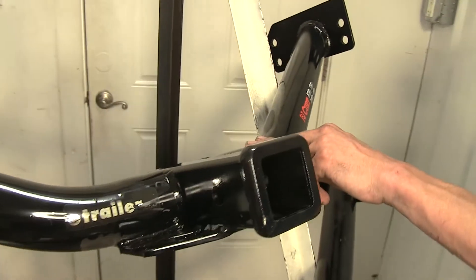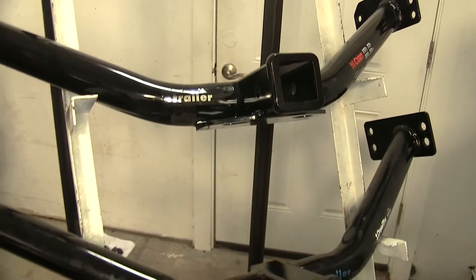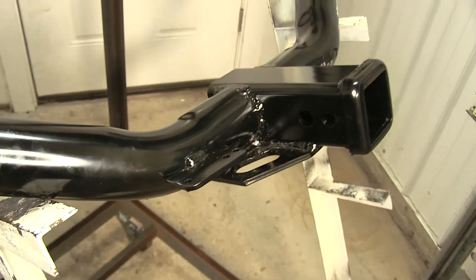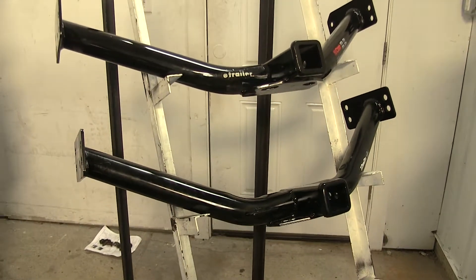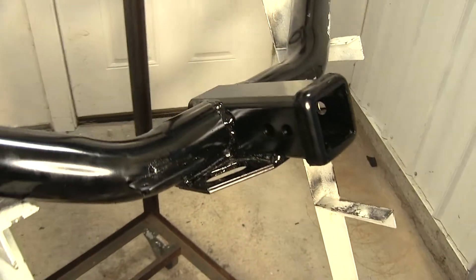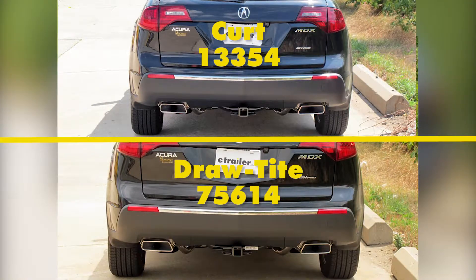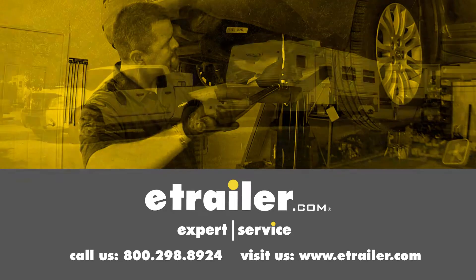I do like the CURT a little bit more than the DrawTite when it comes to the ease of installation. However, I also like the DrawTite because it has the J-Pin stabilization device hole and the extra bracket to attach our wiring to. If I was going to be purchasing one of these for my vehicle, I would go for the DrawTite just because of the added features, even though the installation is a little bit more difficult. If you don't really care about the extra features of the wiring bracket or the J-Pin stabilization device, I would go for the CURT because the install is easier. And that completes our look at the best hitch options for the Acura MDX. Click the link below to shop, learn more, or visit us at eTrailer.com.